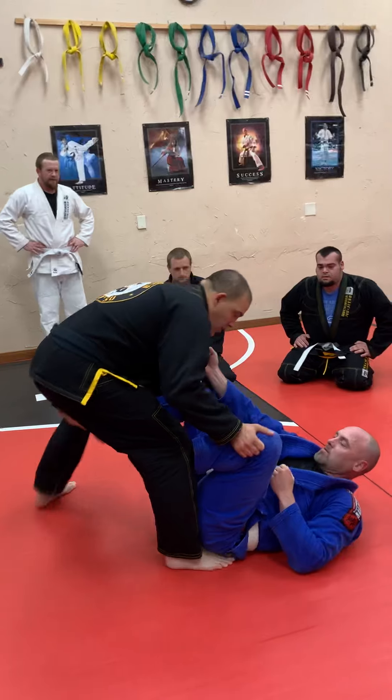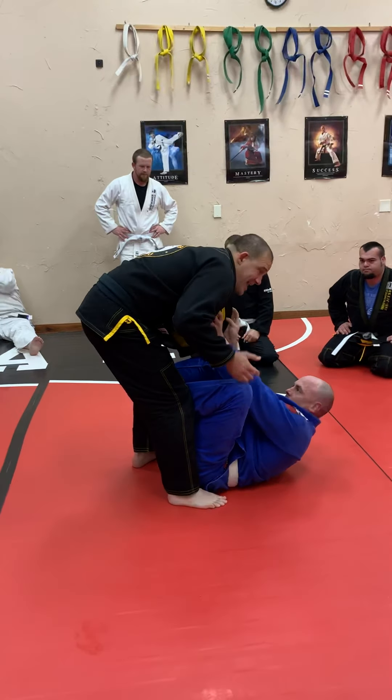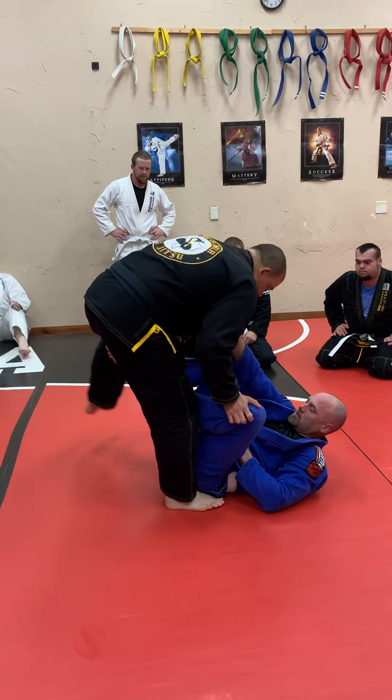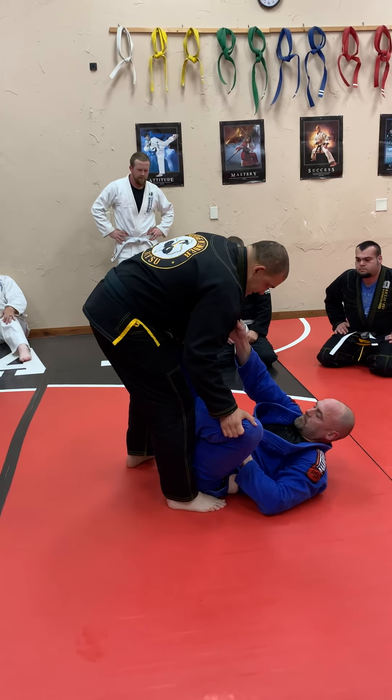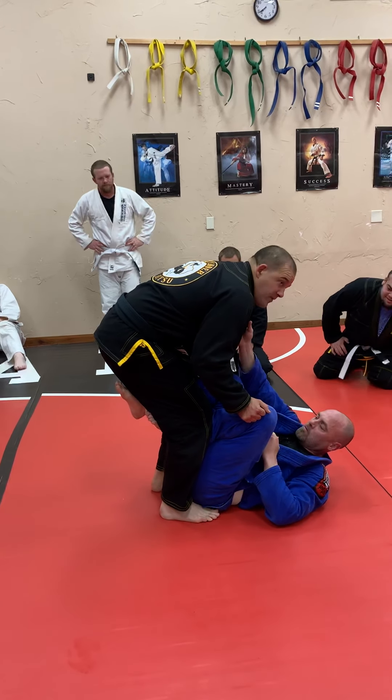Traditional guard passes, we're working out here, trying to either step back away from it, pull the legs, whatever. The last pitch effort where we are, where we've really been working, is to step over the leg, pitch, and then when we get here, we're home free.